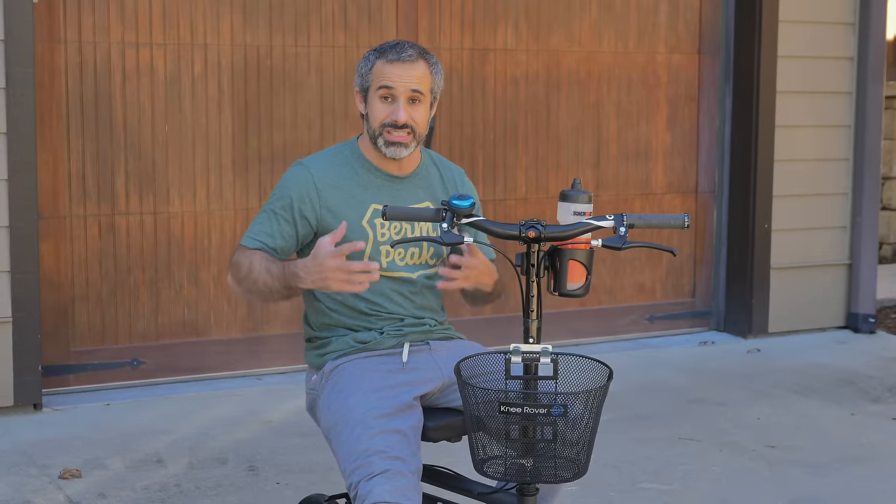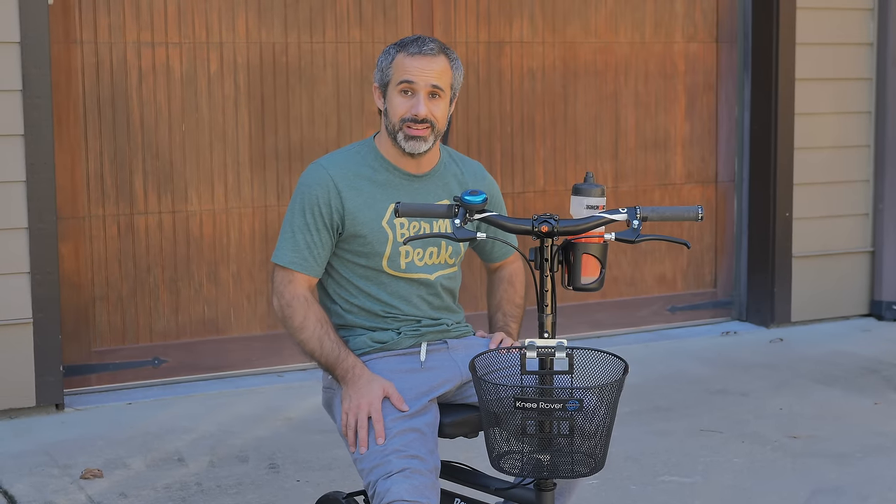Hope you enjoyed this video. This is our second channel Berm Peak Express — we do all sorts of extra weird things here. If you enjoy it, make sure you subscribe. Thanks for watching — I'll see you next time.